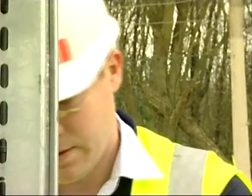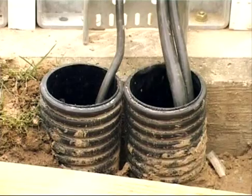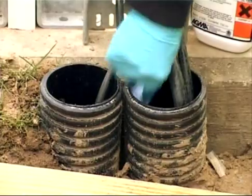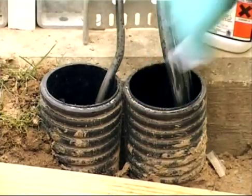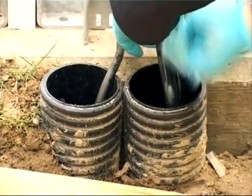Start by adding a tiny drop of liquid soap to the water sprayer and give it a good shake. Our first example is in the open air, with two sets of electrical cables going into the ground. The installer begins by cleaning the cables and the duct with the solvent, to ensure that the sealant adheres properly to both the cables and the duct.